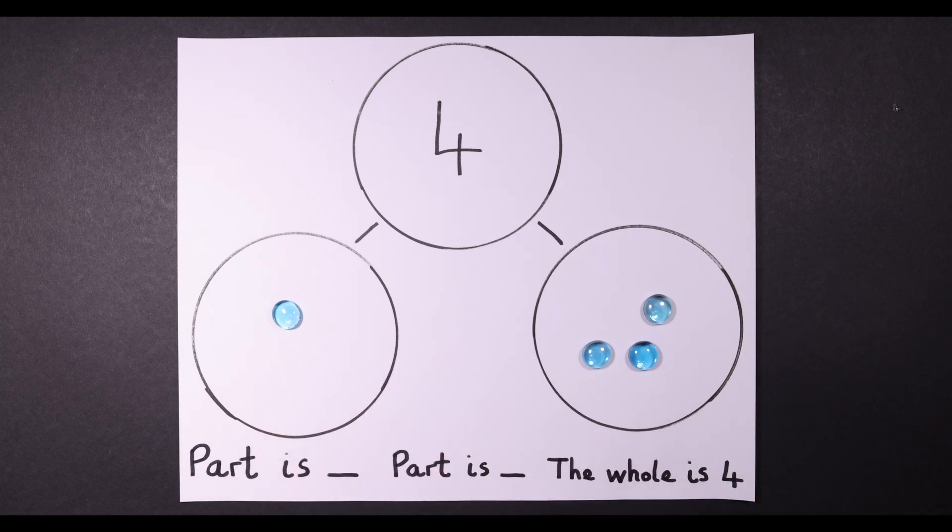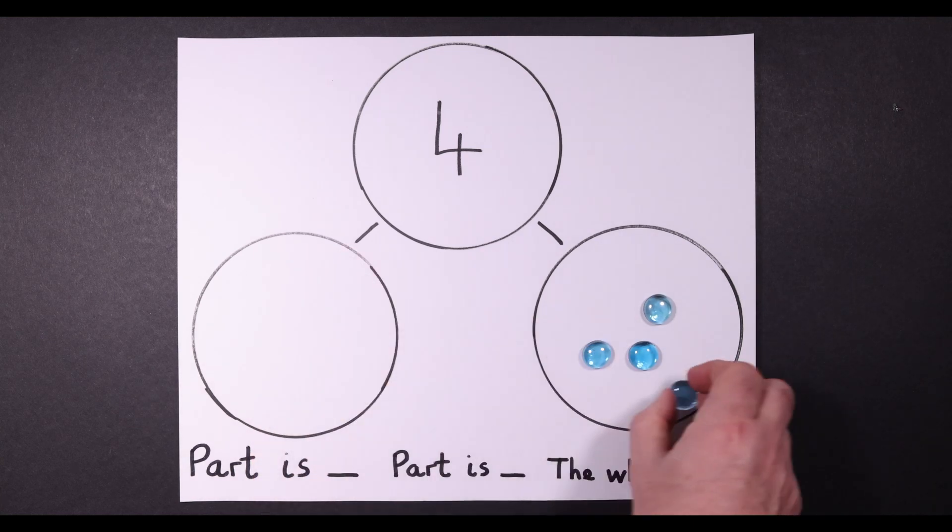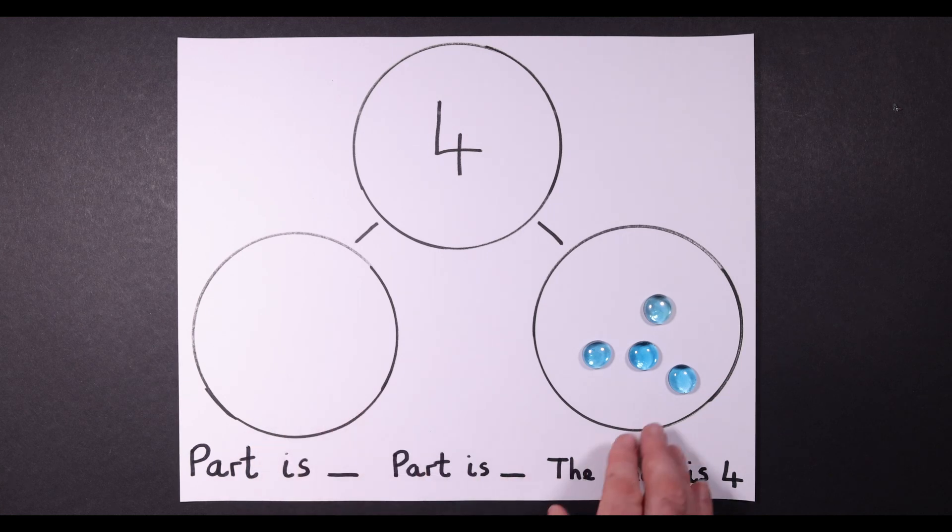Part is one, part is three, the whole is four. Part is zero, part is four, the whole is four.